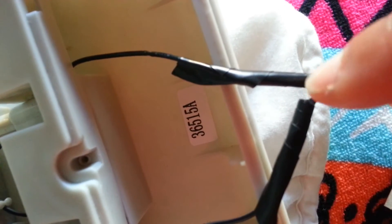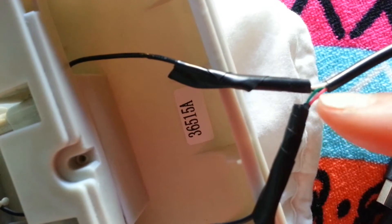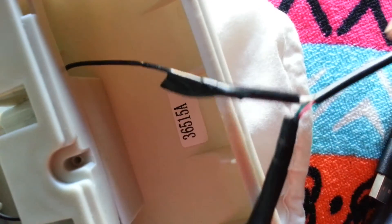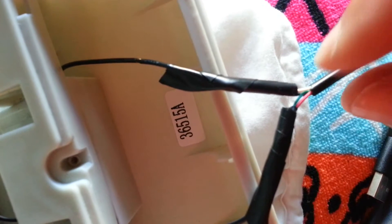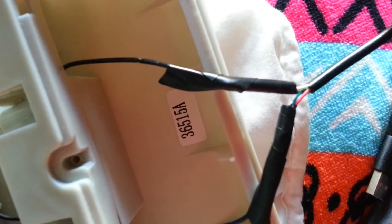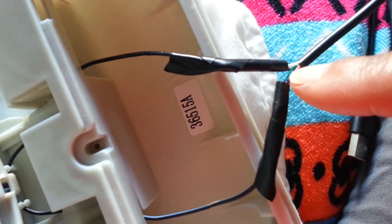I stripped the red, green, white, and black wires very carefully, because they're even thinner than the fan wire by itself. Be careful — I actually ended up cutting the white one while trying to strip it, so I had to strip it further down.